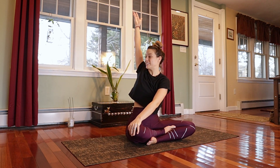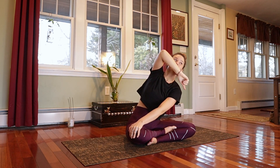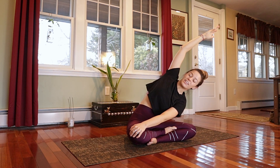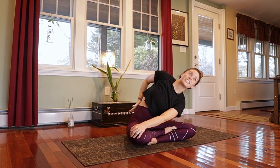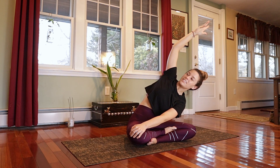From that twisted position, inhale to raise your back arm up alongside the ear, and then exhale and bend forward so that you bring your front shoulder towards your right knee, reaching through the left arm to lengthen the whole left side of the body. Keep the heart open so you remain twisted — you might feel this as a nice stretch through the lower back. Take a deep breath there.